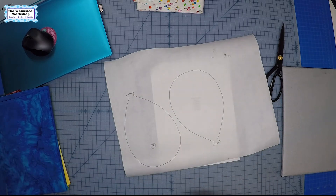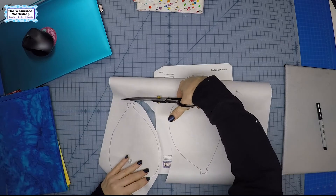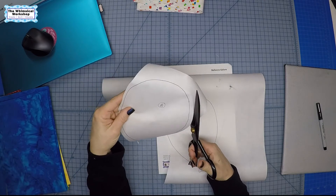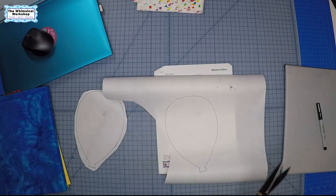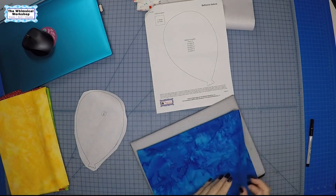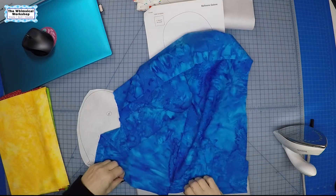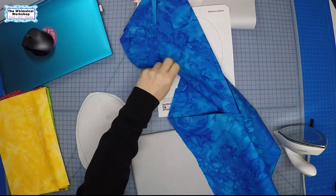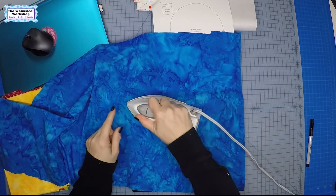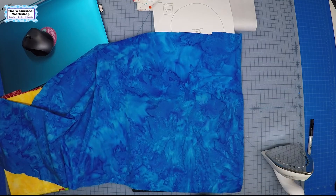Once you trace them, roughly cut them out outside the drawn line. When we put it on the fabric and cut on the line it will seal the edges with the glue. Fabric B is the tonal blue. First press your fabric to make sure there are no wrinkles, because when you press this piece down you're basically putting glue on the back of the fabric and you don't want a crease caught in the glue.